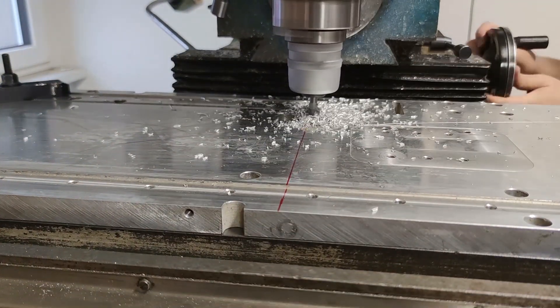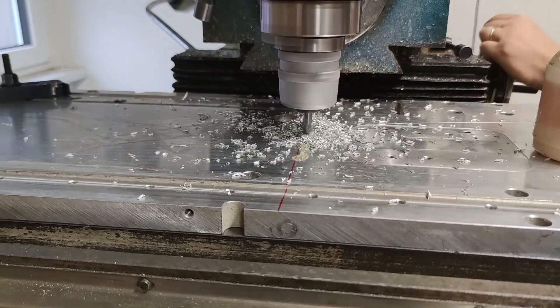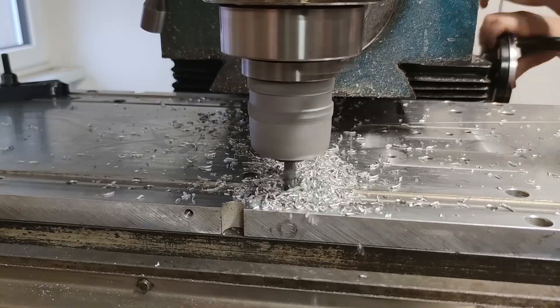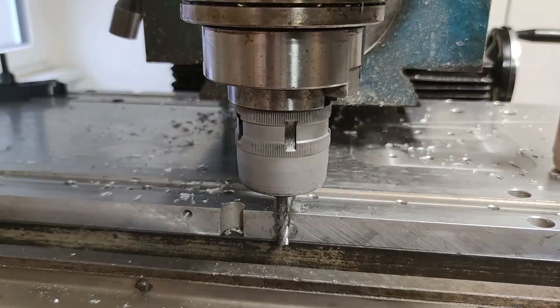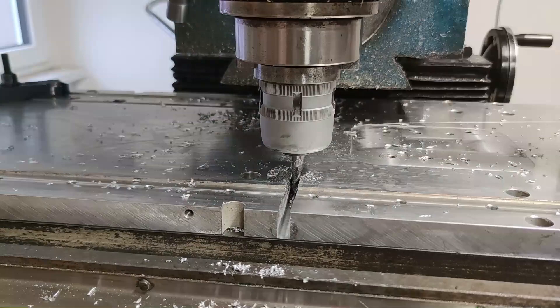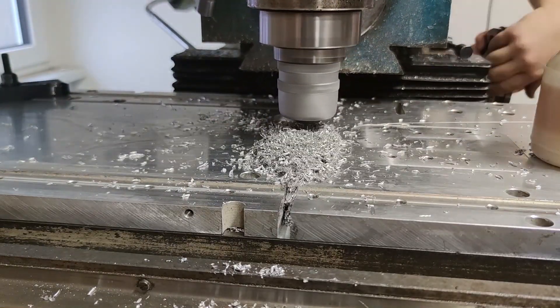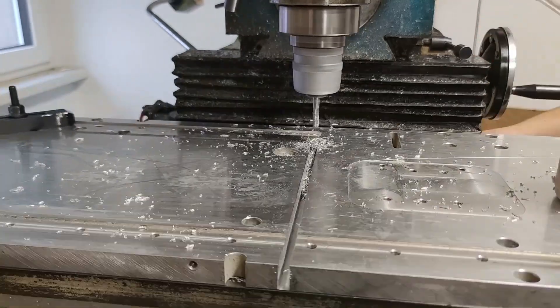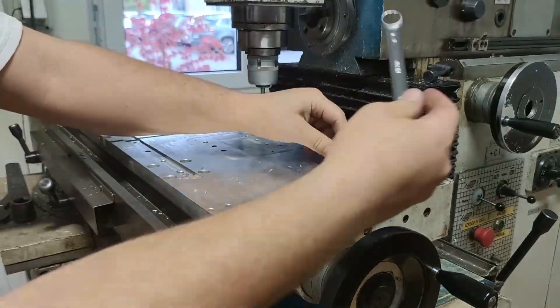I used some cutting oil to lubricate the cut. The plate I got out was perfect in size, but I wanted a clean surface without holes. I decided to buy a plate of precision milled aluminum that I got for the price of offcuts. It was 10mm thick and the plan was to epoxy glue it to the main plate as a fresh top surface.